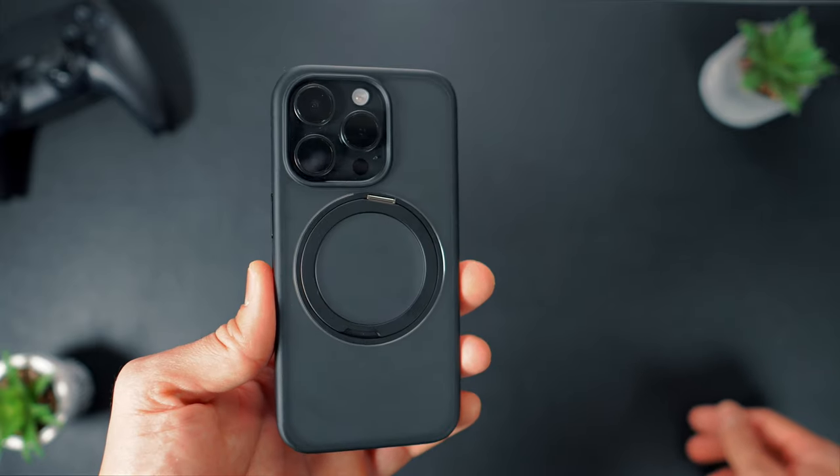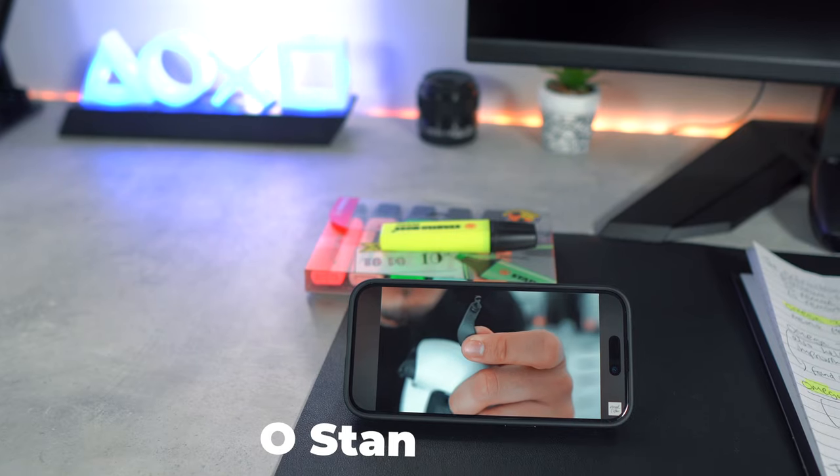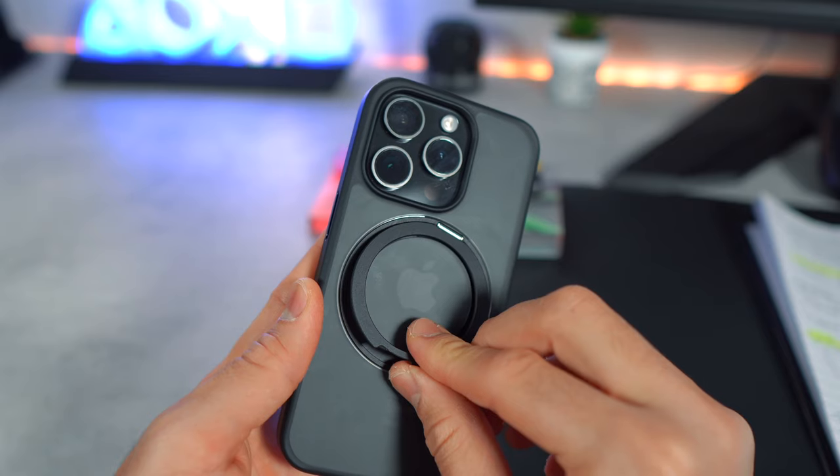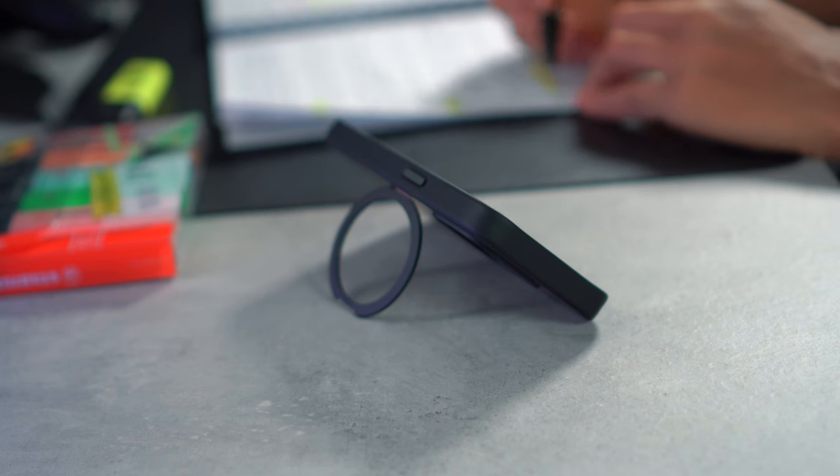I've had the case for a week now and I've used it extensively. Today's video is a comprehensive one-week review of the O-Stand R MagSafe case, covering its build quality, aesthetic appeal, and overall performance in everyday use. Let's dive in.